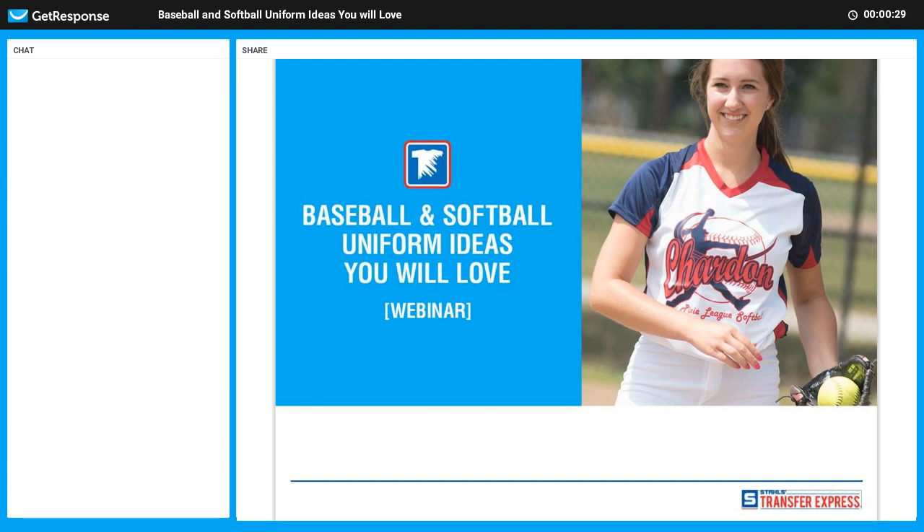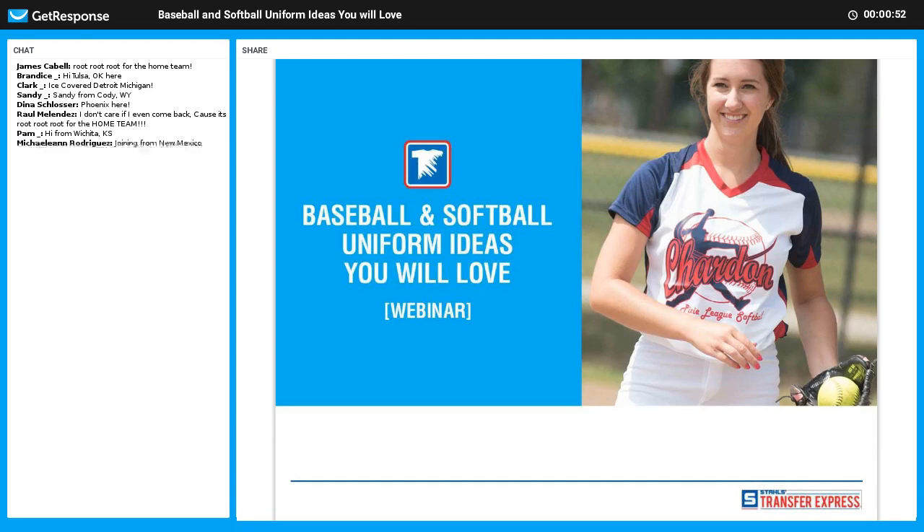Let us know where you guys are joining from. Today we are going to talk about baseball and softball uniform ideas that you will love. My name is Dan Kane here at Transfer Express. I'm going to be taking you through some uniform ideas maybe that you're not aware of, show you different techniques and some ways to make profit. This webinar will be available at the conclusion as well.